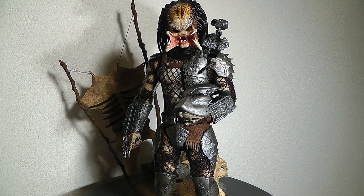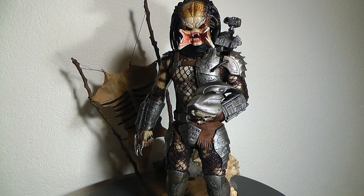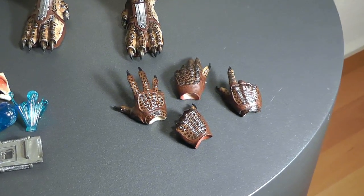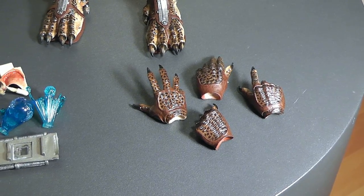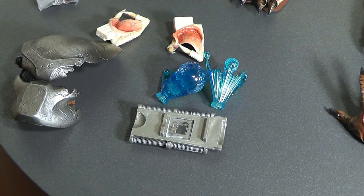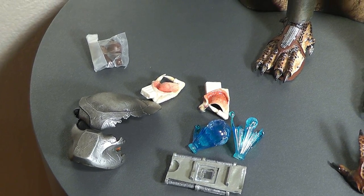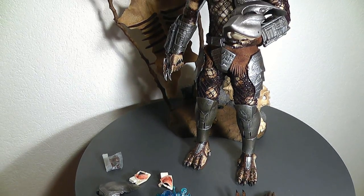No super Predator skull, but man, this piece is just awesome. It's probably my favorite of the Predator line and it's just amazing how much stuff you get with this figure. You get about four extra hands in all different sculpts, then you get the holographic stuff for the forearm, the battle damaged mask, the closed mandible pieces, and some extra packs. And then of course the cool base I will show you shortly.